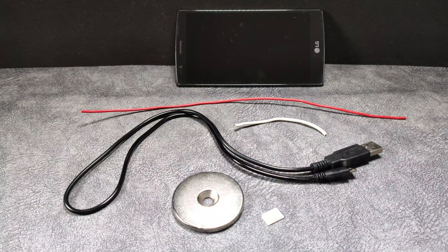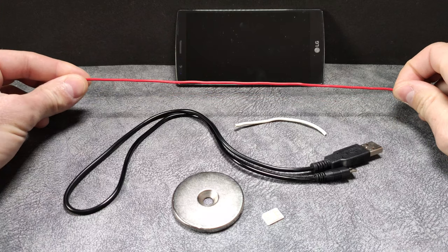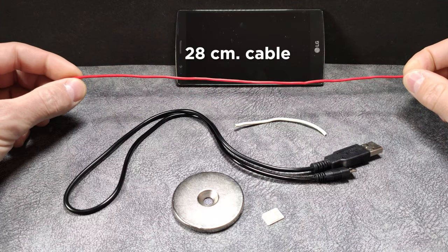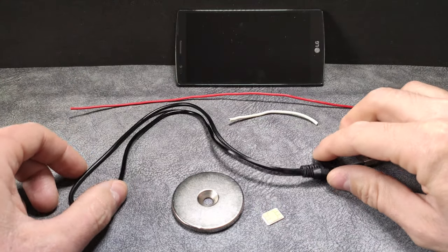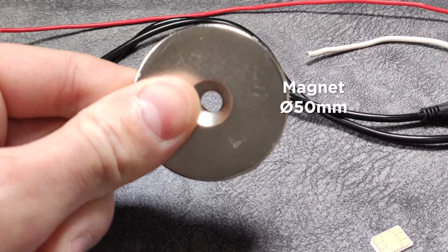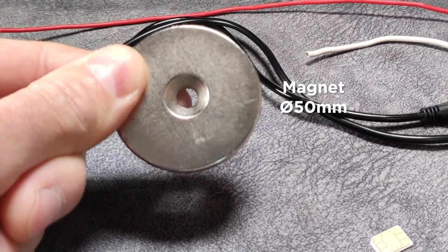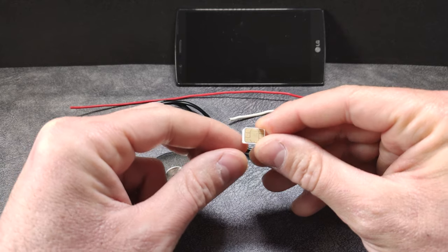To build our 4G device and be able to have free and unlimited internet on our mobile phone, we will need the following elements: first, of course, a mobile phone; then a cable of approximately 28 centimeters; another piece of cable, a charging cable for our mobile phone which also transmits data; a magnet with a diameter of approximately 50 millimeters; and also a SIM, nano-SIM, or micro-SIM card.